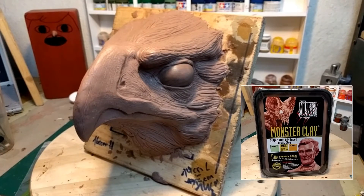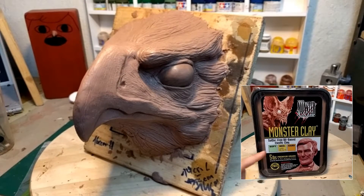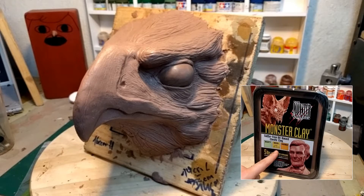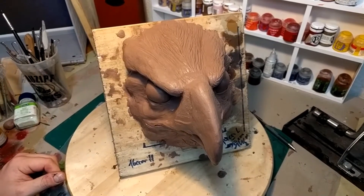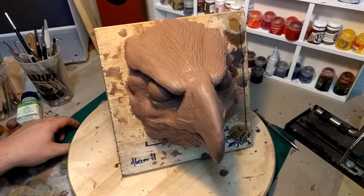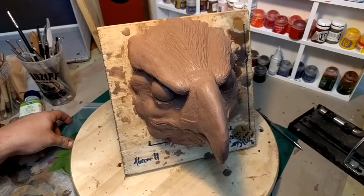For your information, we're going to use Monster Clay today — the soft version, not this one because this one is closed. First off, you're going to need some plastic foil. In our case, we're going to take just some baggie that we have lying around.